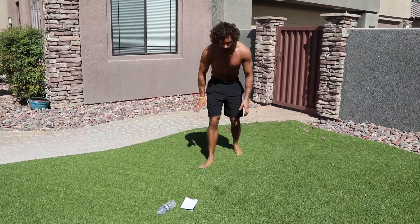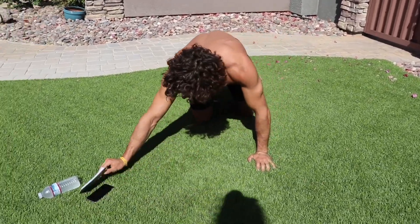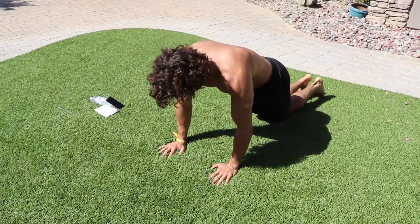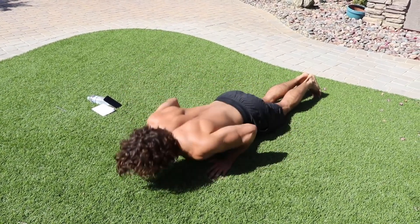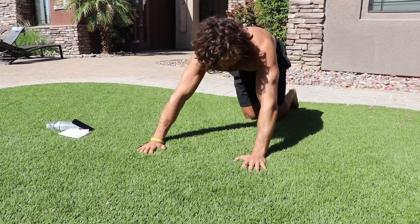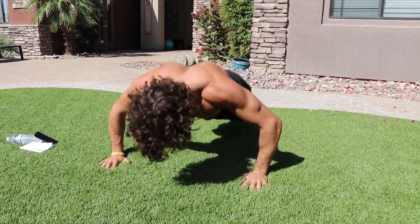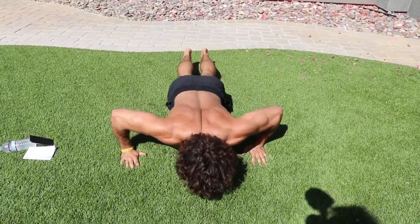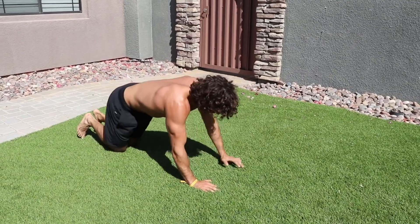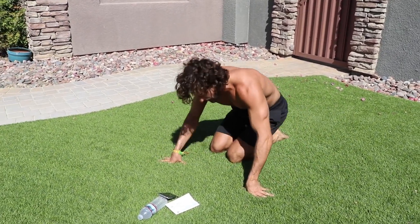Next one — press-ups. Five narrow, five wide. Let's go, get ready, going in six seconds. Five narrow push-ups on the knees: one two three four five, then wide full press-ups five four three two one. Narrow again, five four three two one — wide, five four three. Repeat until the bell — and rest.